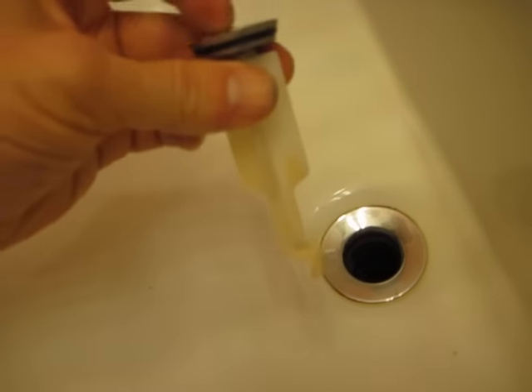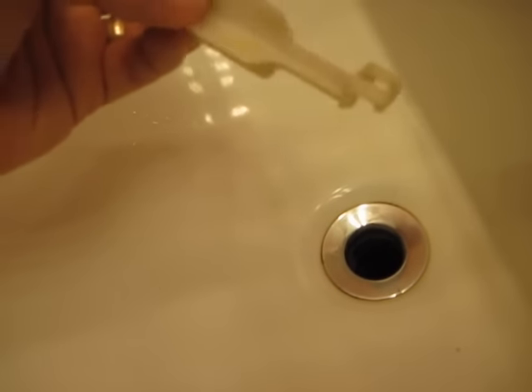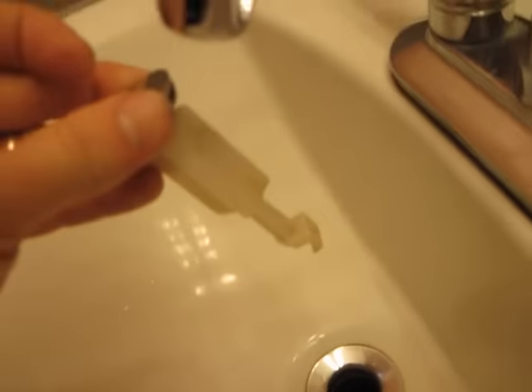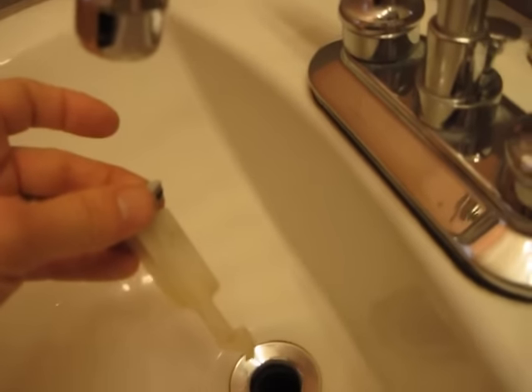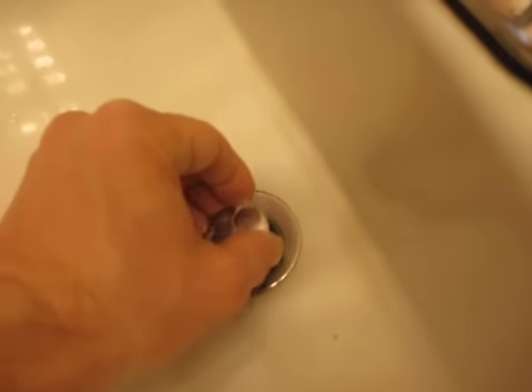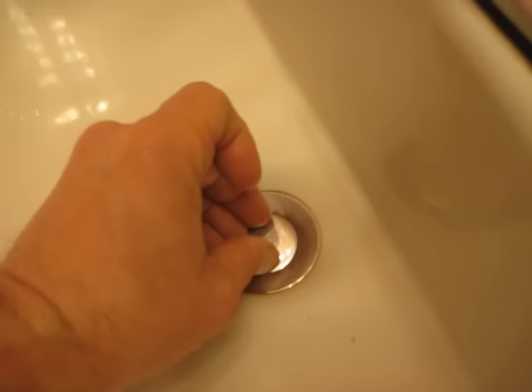So I went ahead and put the top piece back on just so it won't slip down too far. Again, it goes with this little plate facing the spigot end. Go ahead and place that down straight and just leave it like that, and we'll go from underneath.